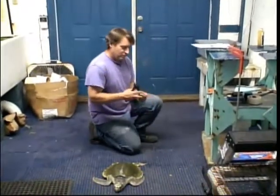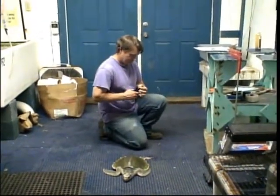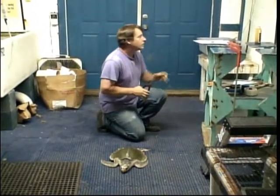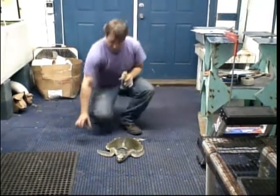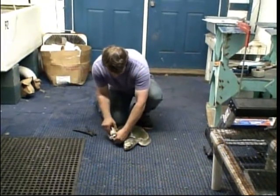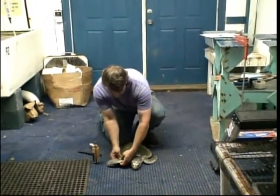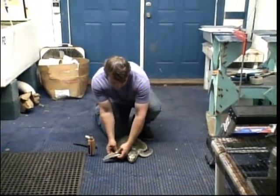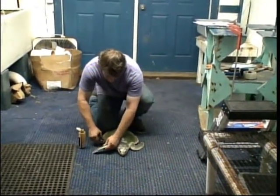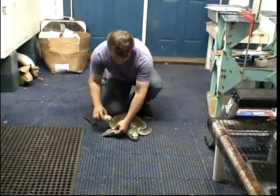Load the tag into the pliers, clean an area off on the flipper, and make sure I'm not going to get this tag into the muscle — I'm going to put it into the scales on the front flipper. Line it up where I like it. You can see there's very little reaction from the turtle when we do this.